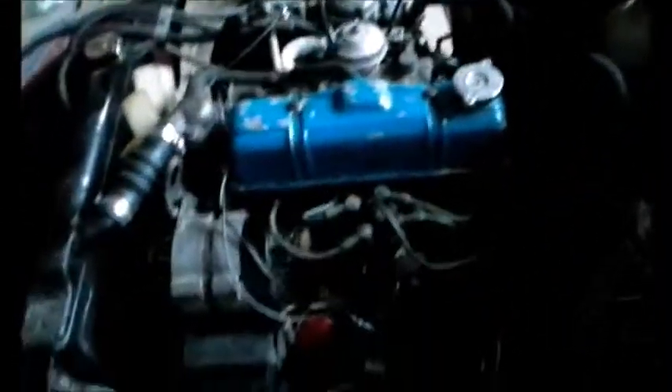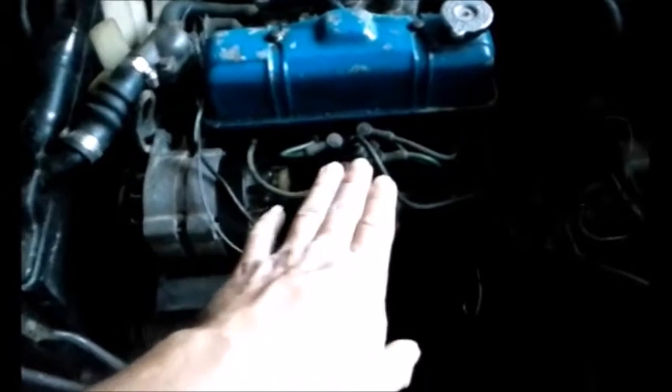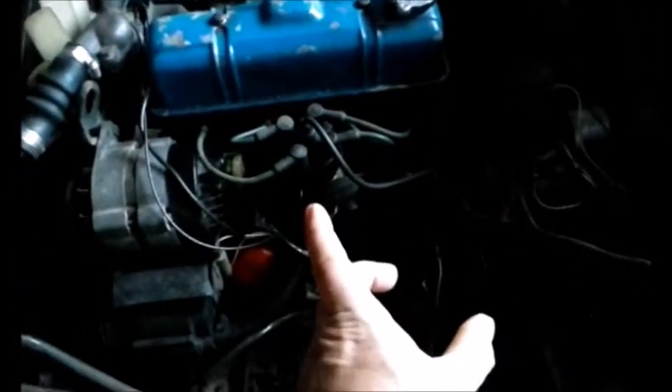I'd initially gotten the engine back in and got the radiator hooked up. I haven't filled it up yet or anything. But I got everything hooked up, and I was not getting any spark whatsoever. The culprit — I put the Crane Cams XR700 ignition module out of the '77 over there into here, because this is the engine out of the '77, and at the time I had the distributor for the '77 in here, and they had a different connection.